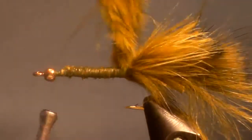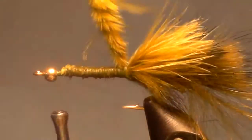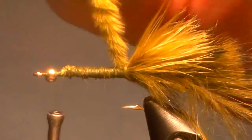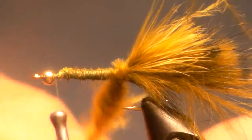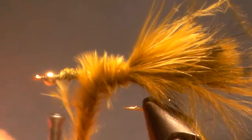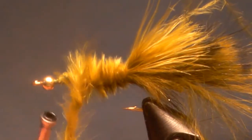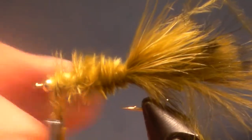Just take the feather, hold it straight up in the air and spin it. Pull out the longer fibers — the longer barbules that are protruding out — and we're just going to go around the hook, turn next to turn, just keep spinning it counterclockwise as I go, right to the front. Tight tie in.